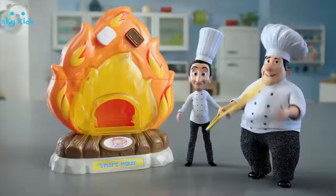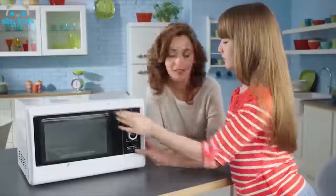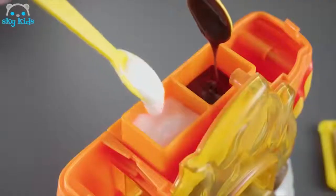It's Yummy Nummy's Mini Kitchen Magic. Today: s'mores with Chef Yummy and Chef Yummies! Make graham crackers, mix chocolate, marshmallow fluff, place inside the s'mores maker.